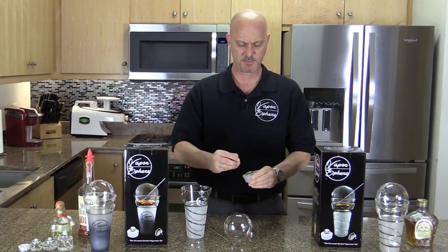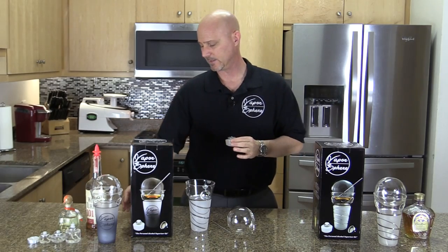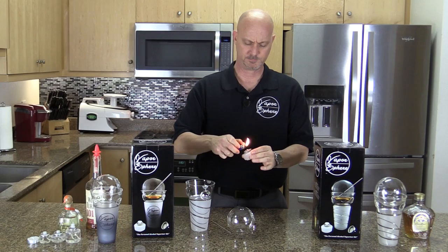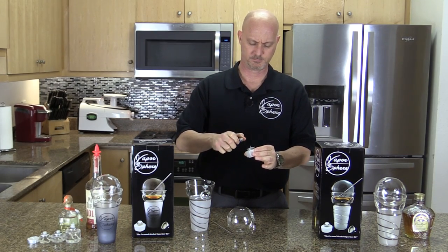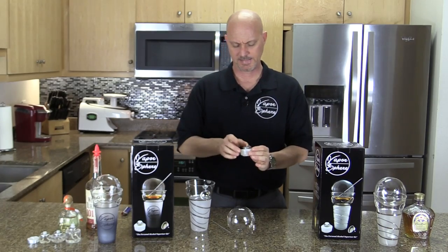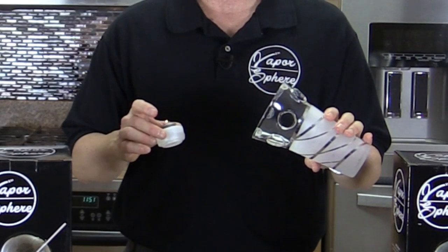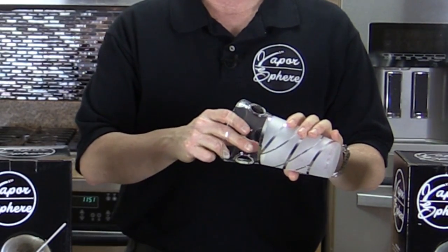All you do is take the plastic cover off the candle, take a lighter, and light the candle. Then take the candle and place it in the cup. I like to hold the cup at about a 40 or 45 degree angle and let the candle slide down slowly inside of it.